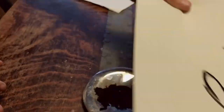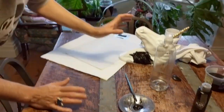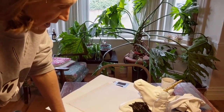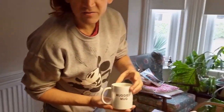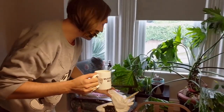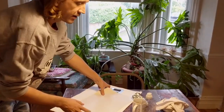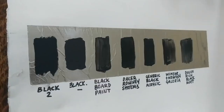Before you give your unicorn another coat, wait for it to dry — grab yourself a cup of tea and put it to one side. Let it dry, probably for about an hour or so. While we wait, let's have a quick look at something I wanted to show you.